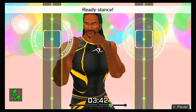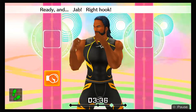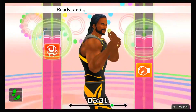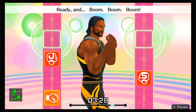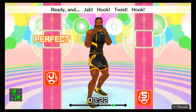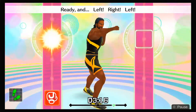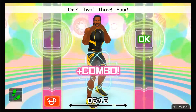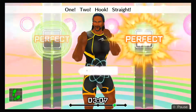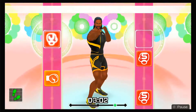Eight more, let's go! Ready stance — time to pick it up! Ready and jab, right hook, twist, left hook, one, two, hook, straight! Ready and boom, boom, boom, boom! Ready and jab, hook, twist, hook, one, two, hook, straight! Ready and left, right, left, one, two, three, four! Two more — jab, right hook, twist, left hook, one, two, hook, straight! Last one — drive each one home!